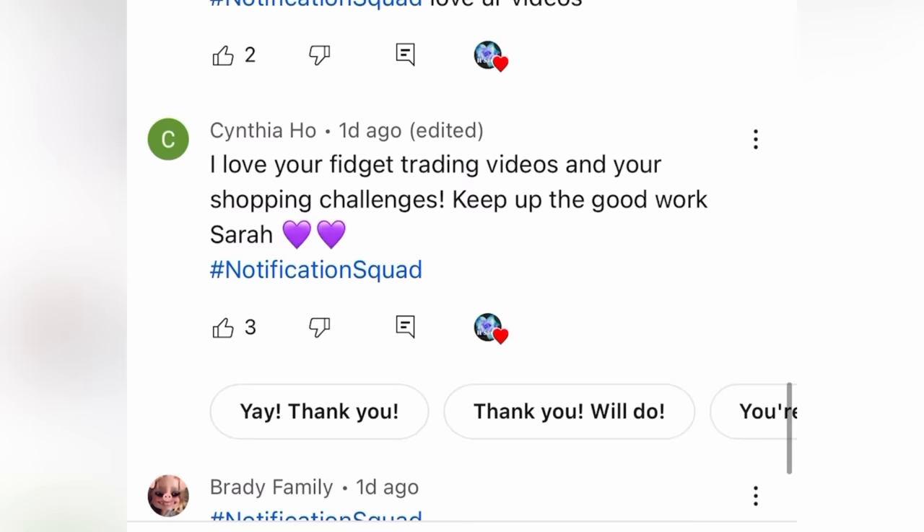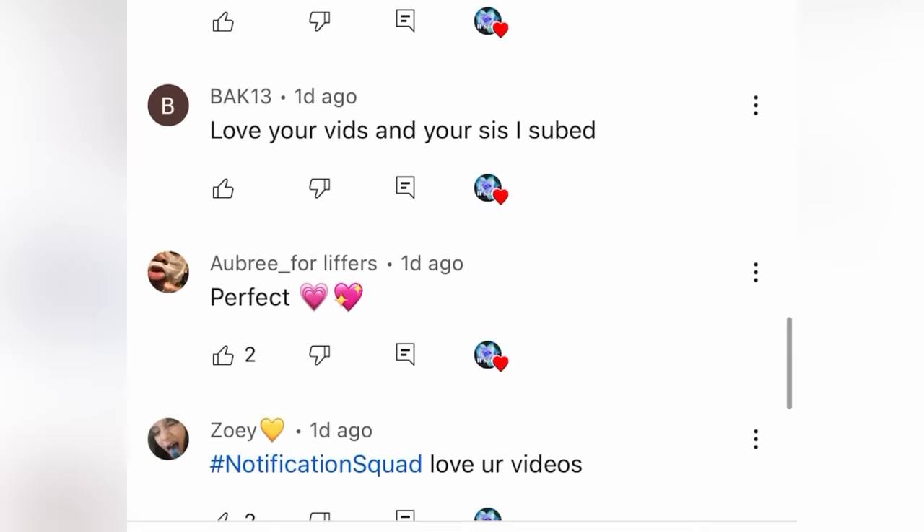I'm gonna put my cube next on the screen along with today's shoutouts. If you guys also want a shoutout, just subscribe, turn notifications on, and be the first 20 people to comment hashtag notification squad on my video.